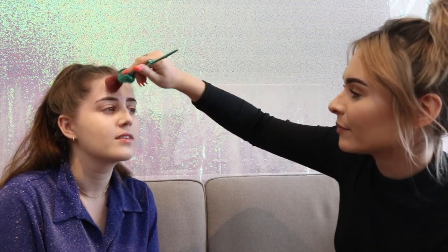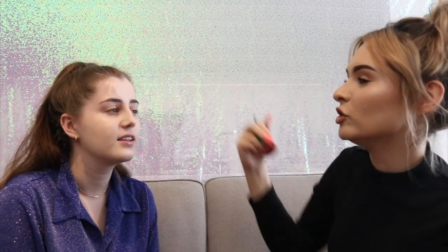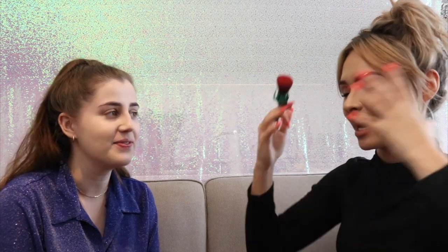Do you ever get nervous with these things? Not really. When I did freelancing for the first time, I was a little nervous — like for Freya, because I knew she was going to be a little unsure of it. No matter how good it is, it's just not her thing. This makeup on you is quite natural to be fair — it's not my natural makeup though. When I first met you, you wore way more natural makeup. Literally when you first met me I wouldn't leave the house without lashes and a full contour, everything.